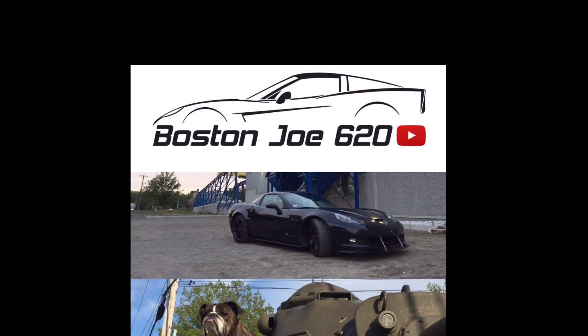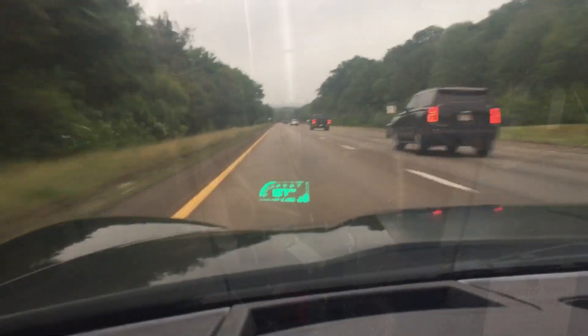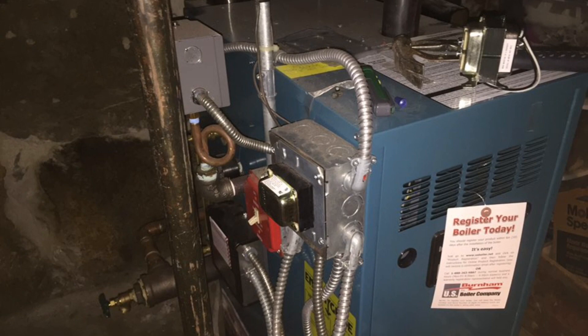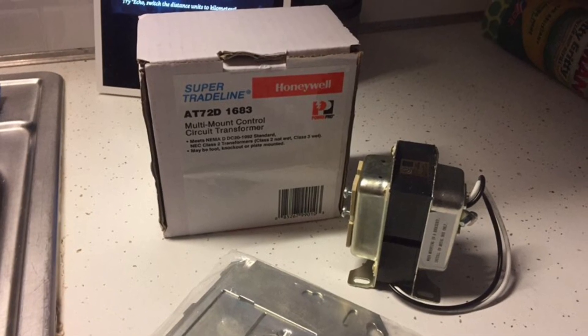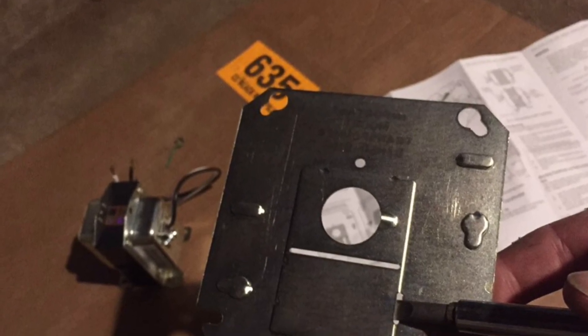My heating system currently has one transformer, but it's wired after the burner control switch. There's a junction box on the ceiling that is actually before that switch. I found this transformer at Lowe's — it was $35 — and it comes with its own knockout plate and allows you to mount it on an existing junction box.